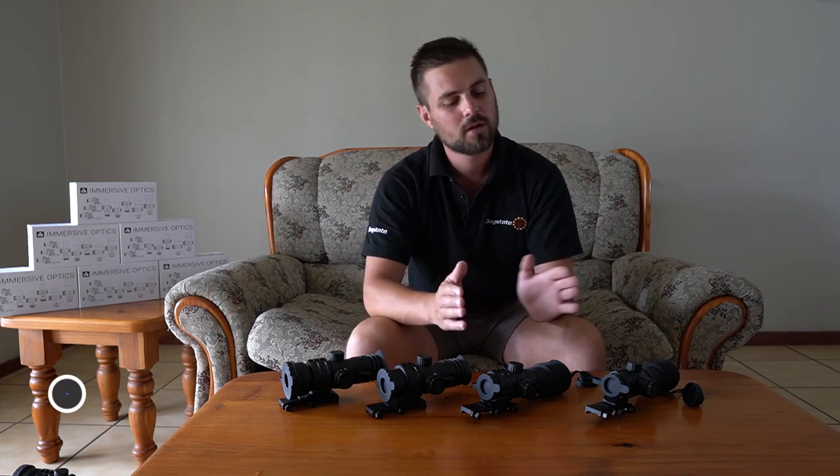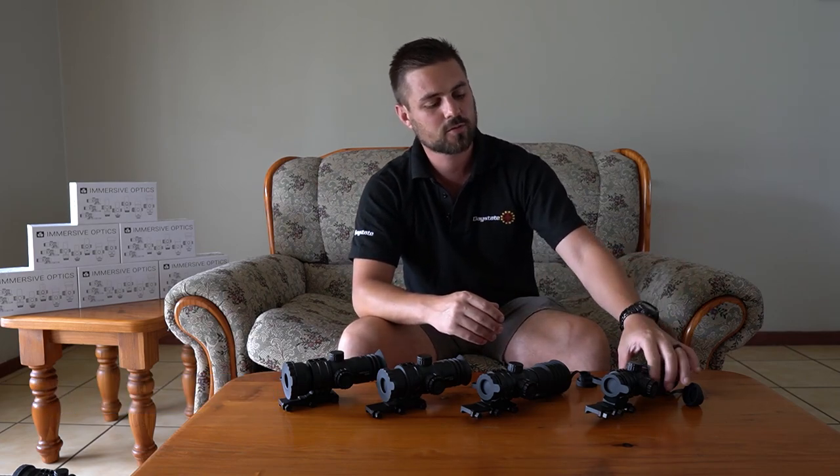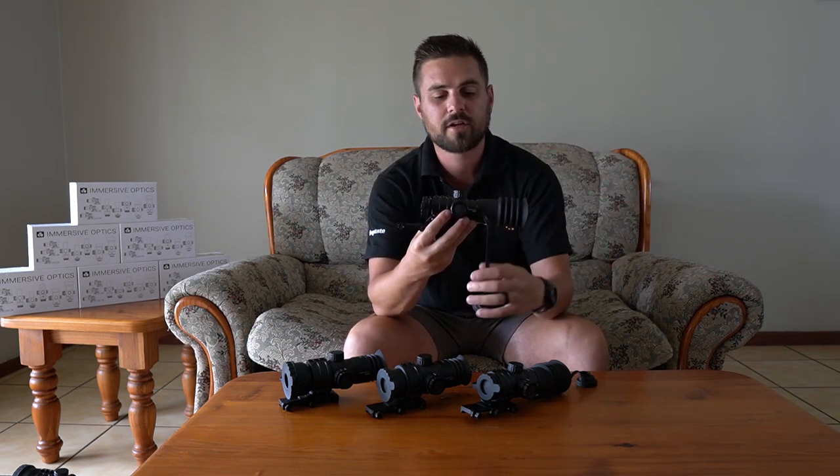All of the scopes more or less work on the same principle, but some of them have eye relief and some of them don't. So without wasting any of your time, let's jump into it. Let's start with the one right here on my left hand side — I'll put some information somewhere here in the video.